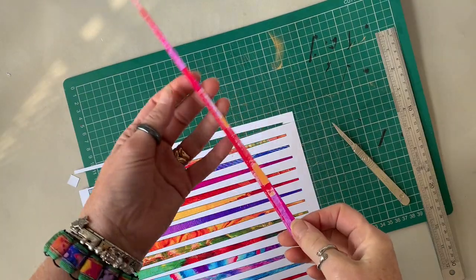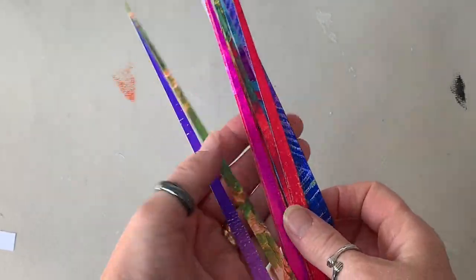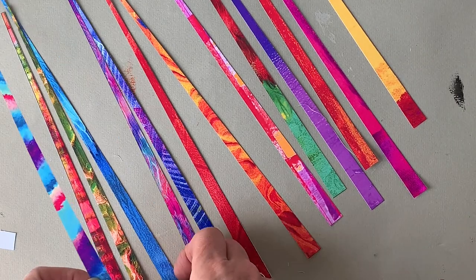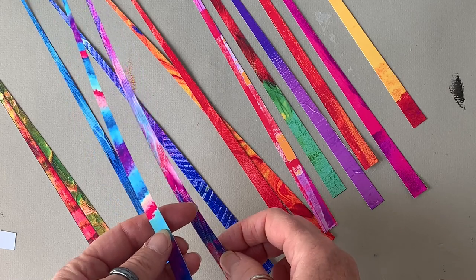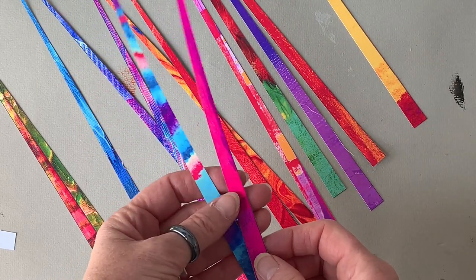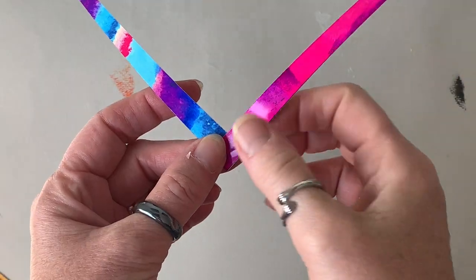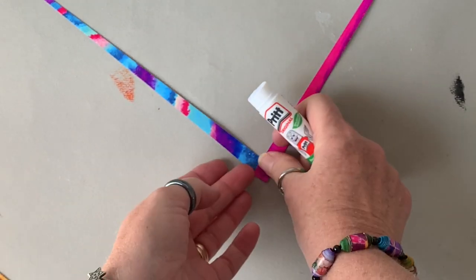This is what you will have when you finish cutting up all your strips. With these ones all having different designs from my paintings, you need to decide which strips you're going to use with each other — you can have fun with this, mix and match, and see what effects you get with different color strips together.